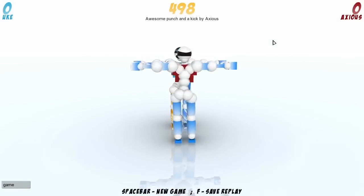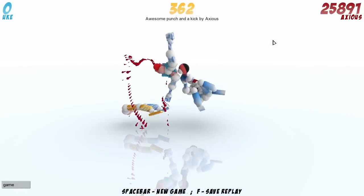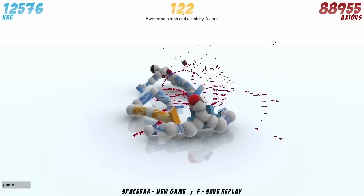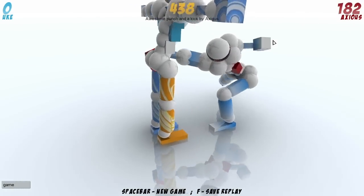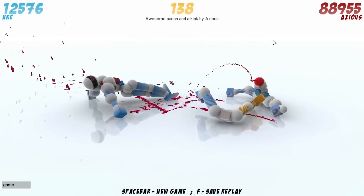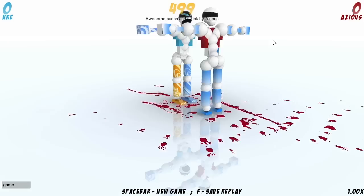Moving along. This is Awesome Punch and Kick by Axios, which is dangerously close to Arius but we're going to overlook that. Another nice punch bifurcate and kick — punch, bifurcate — very, very nice. Gets a really good decap there as well, but again the main attraction here is the punch bifurcate that's going on at the start of the replay. Not to say the decap isn't cool, but that punch is just awesome.